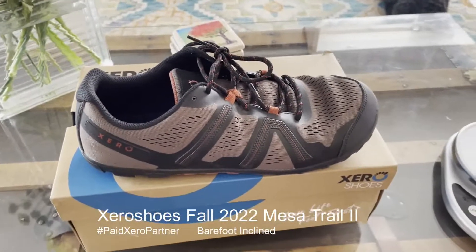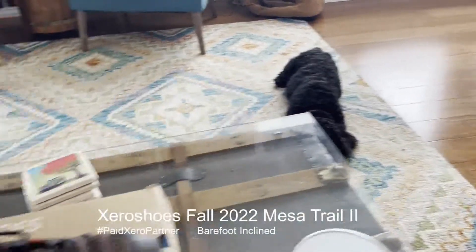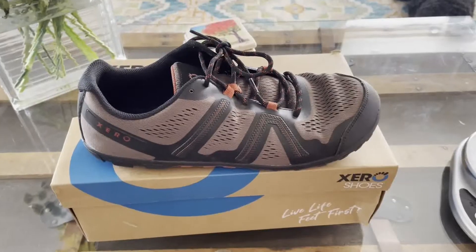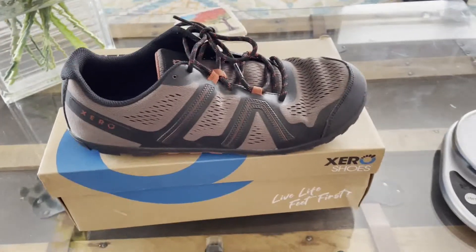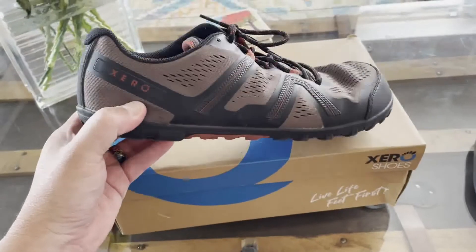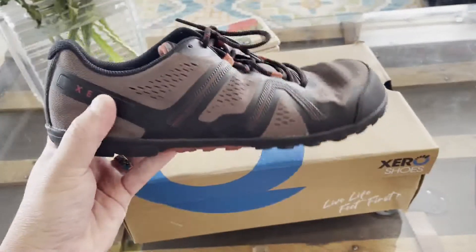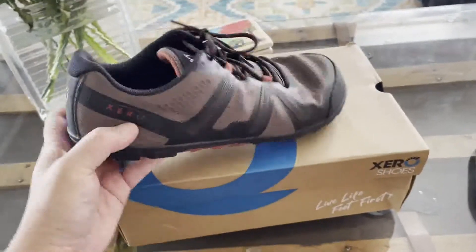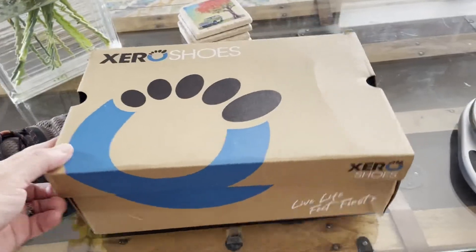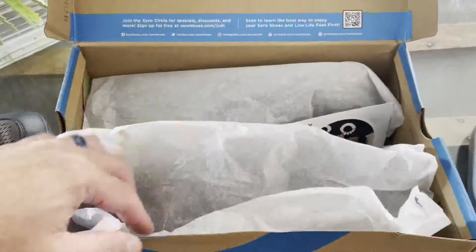Hey, good morning everyone, it's Jeff at Barefoot Inclined — Jeff and Mr. Chips, my trusty assistant. Looking at some new fall releases from Zero Shoes. What you can see here is the Zero Shoes Mesa Trail, which came out last year — an awesome lightweight trail shoe. What we're going to be looking at today is the Mesa Trail 2, so we'll take a look and do a little comparison for you guys.